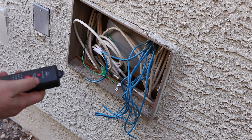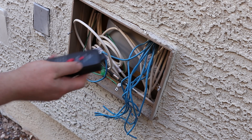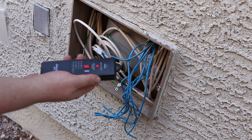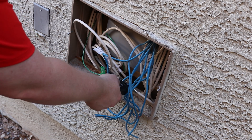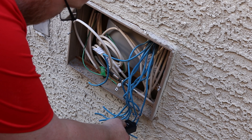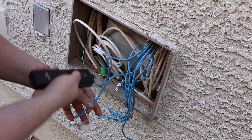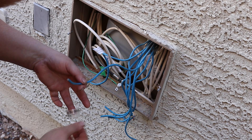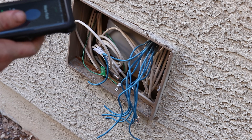The cables are not terminated, they're just kind of sitting there. I've got a toner, which is going to help me find out where the cables are. I've got the other end plugged into that ethernet jack inside, and this is going to go off whenever it sees the signal. I know that this is the wire in my master bedroom — turn it off, unplug it.